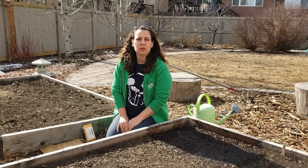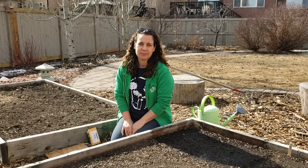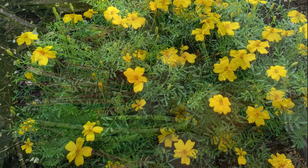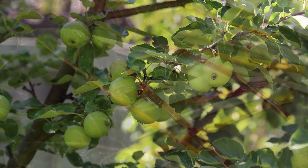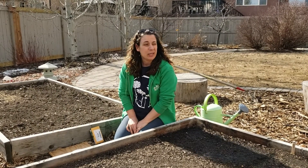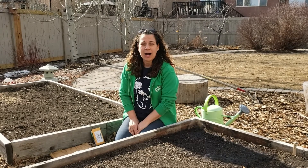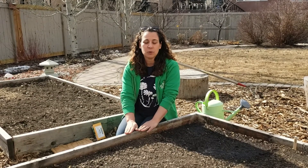Hello everyone, it's Jennifer Hoglund with Gooseberry Gardens. Today we're talking about direct seeding our cool season crops. We're out in the garden and it is about March 21st. We've had a warm spell here for quite a while in Calgary, Alberta, Canada — warm enough to get our beds thawed and ready to go for some cool season planting.